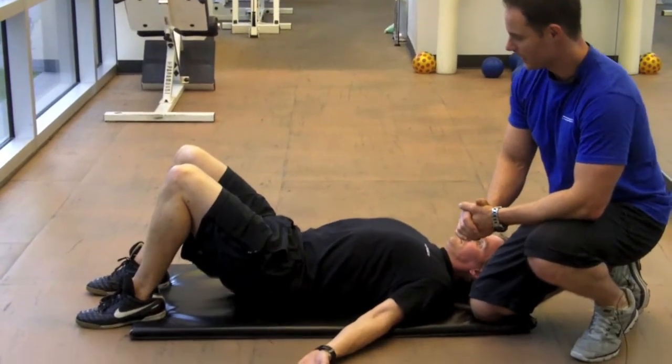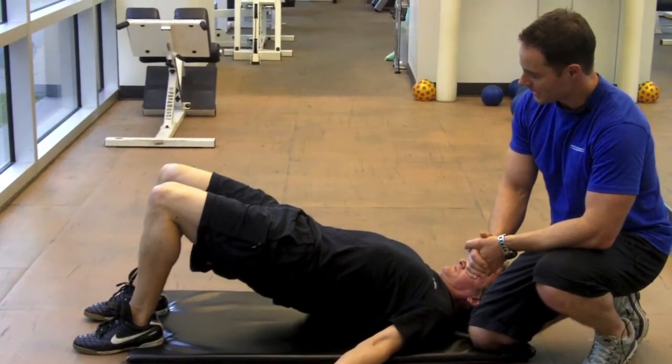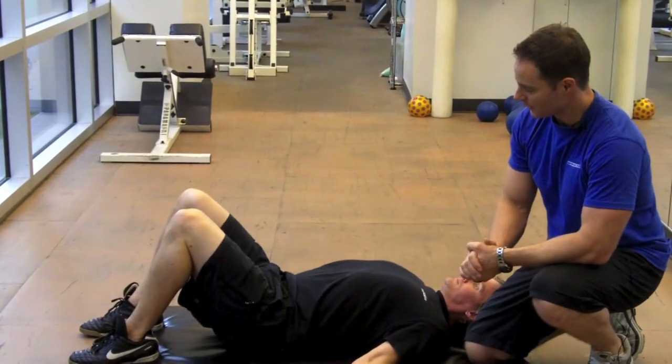And we'll do one more. Extend those hips, give those glutes a good squeeze. Three, two, one and down. This is great for the lumbar spine, great for the glutes.